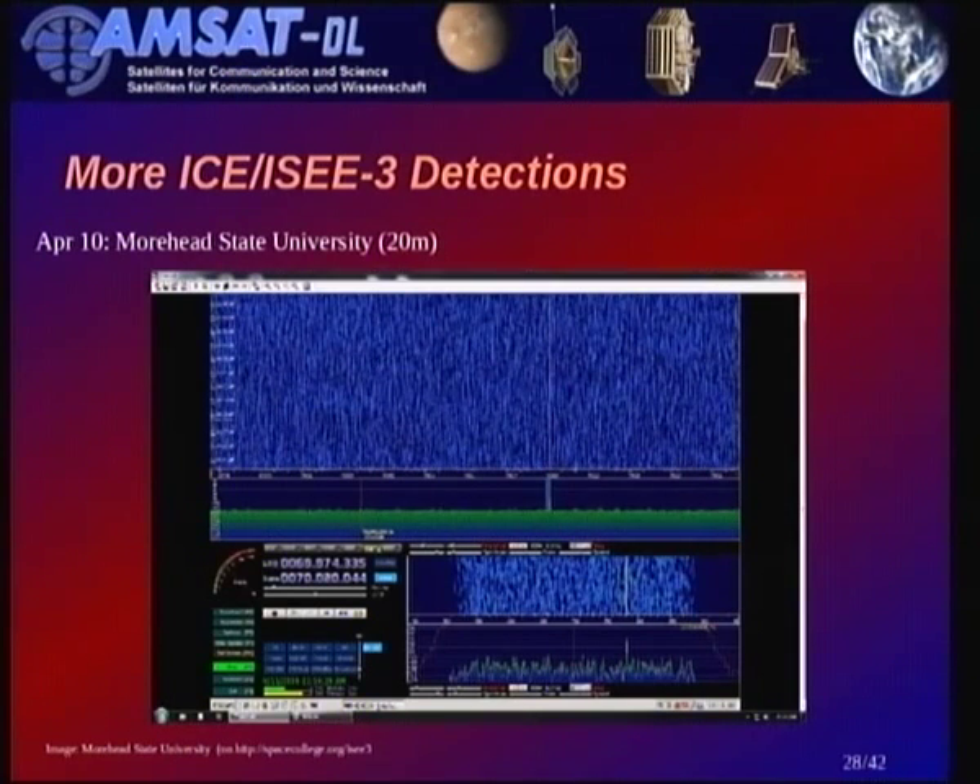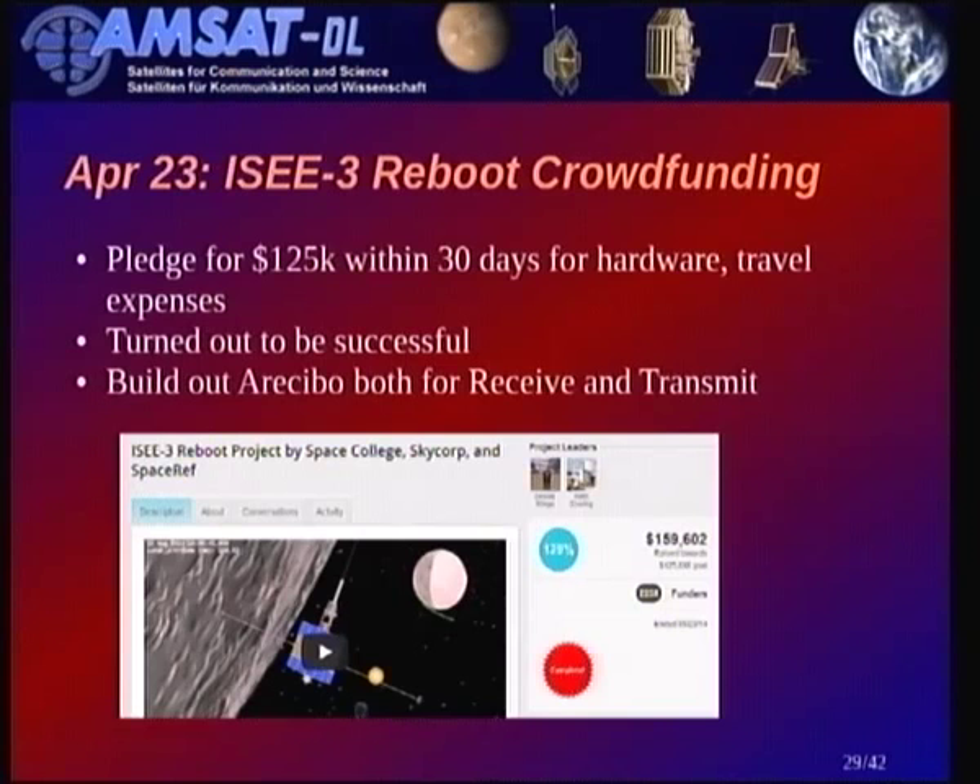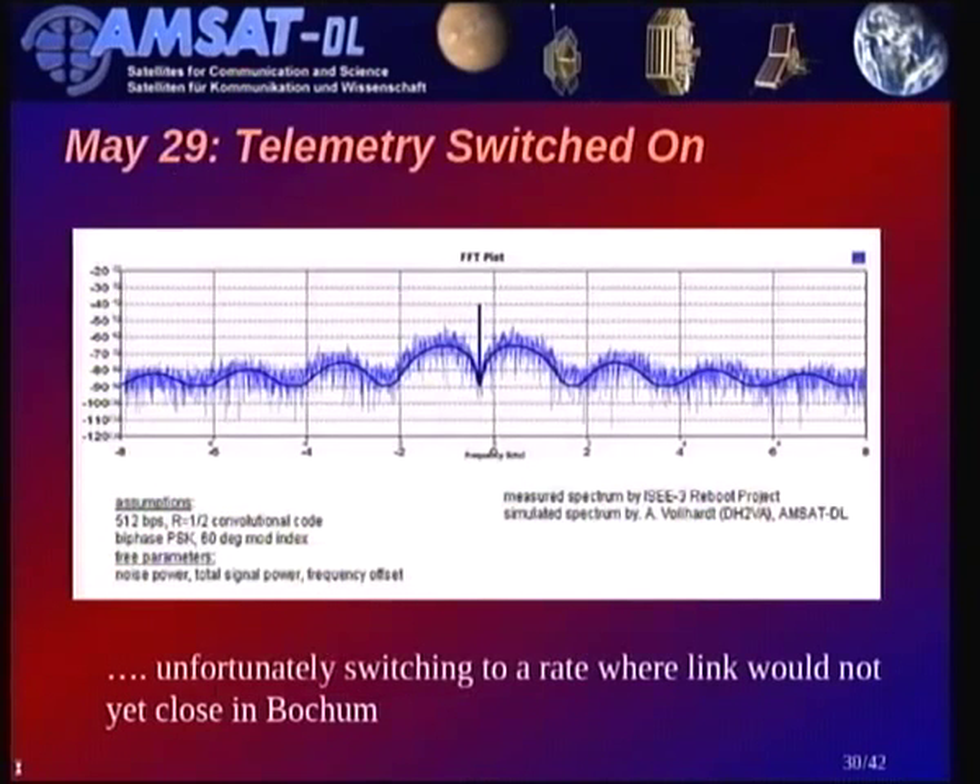With NASA saying it couldn't be done, the reboot team went to crowdfunding and managed to raise the required money to buy — most importantly — an amplifier that they could ship to Arecibo to set up shop there. Another month later, on May 29th, they were able to switch on the telemetry from Arecibo, establishing contact with the spacecraft — though unfortunately they switched it to a downlink rate where the link budget still wouldn't close for Bochum at that time.